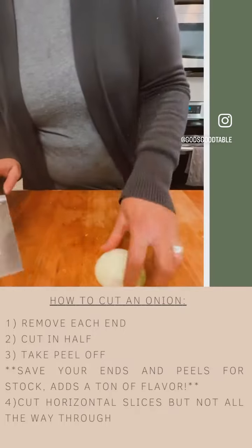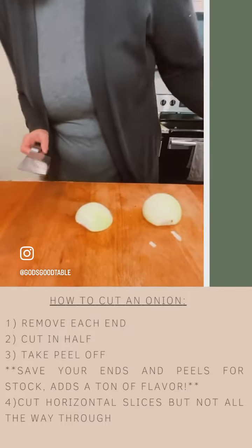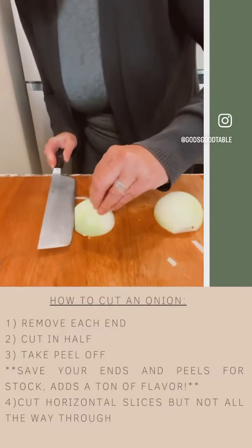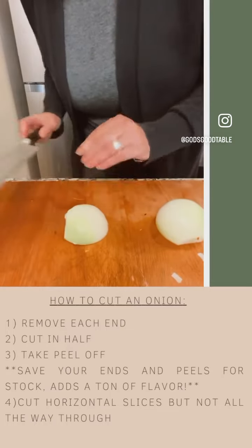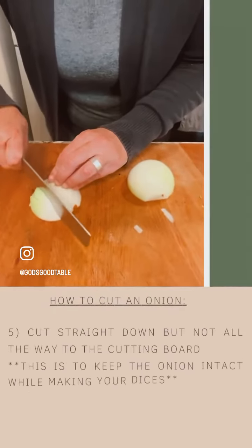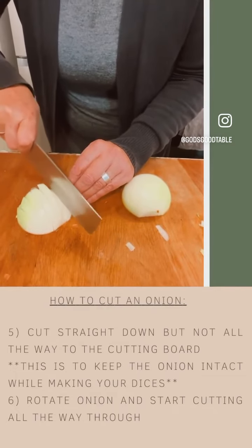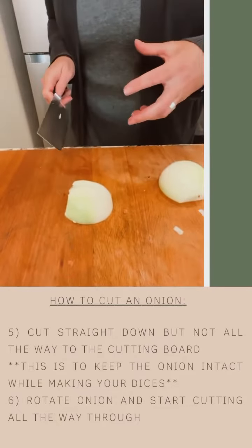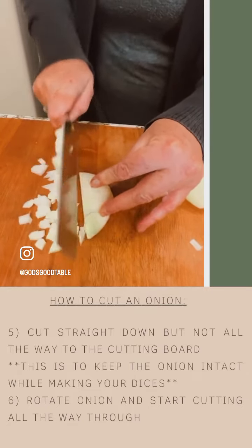All right, now I conveniently have two halves of an onion. I can show you each of these two chef-style knives. If I want to dice onions, just as I did with the garlic and the mushrooms — horizontal slice — and then I'm cutting straight down through the onion, but not all the way to the cutting board. I want the onion to stay together while I complete the slices or dicing.